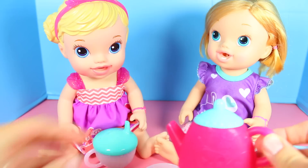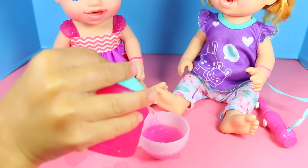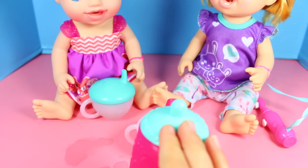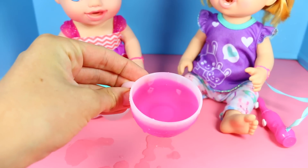Let's pour some tea. Maybe we'll have Toby do it — Toby wanted to join the fun in this tea party. Look! The cup changed colors, but it also looks like the water changed colors, doesn't it? Looks like some Kool-Aid in there.